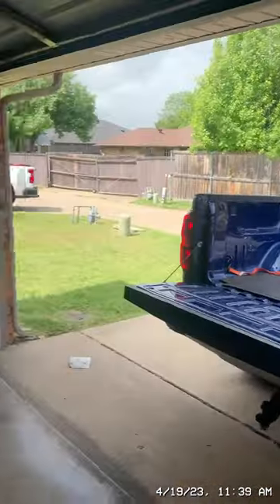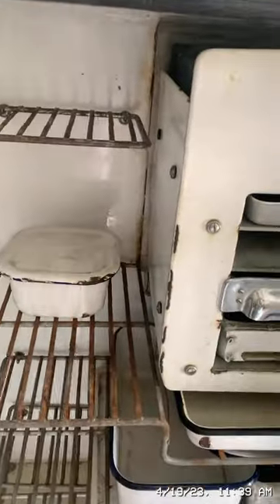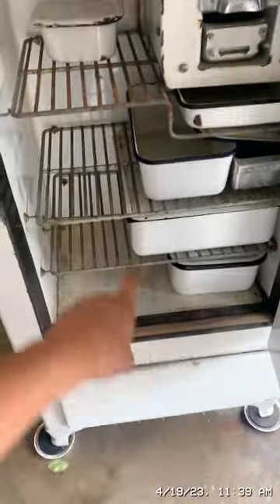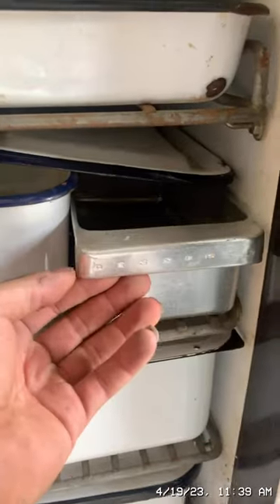My dad and uncle just helped me unload this fridge out of my truck. Here it is — it's from the 1930s, I believe. It's already a little cold in there and I haven't even connected it to the natural gas yet or lit the flame. It came with the original enamelware storage containers, including one for desserts.